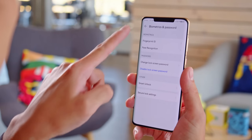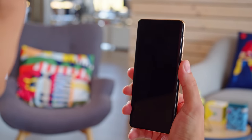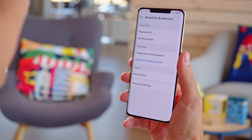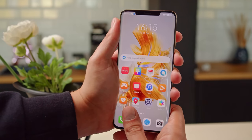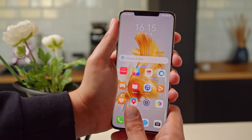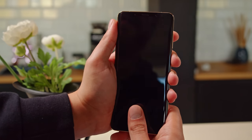The notch is wide and narrow, and contains both the selfie cam and a TOF 3D scanner for facial mapping. That means face unlock is properly secure, safe to use, and super fast. You also have the choice to use a fingerprint scanner for your biometrics — it's located under the display, and it's very responsive and reliable.